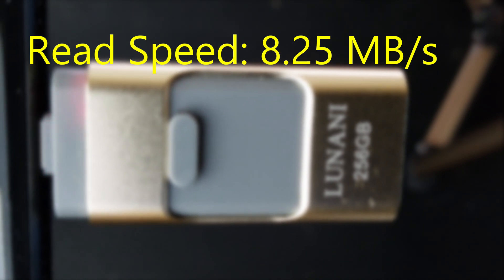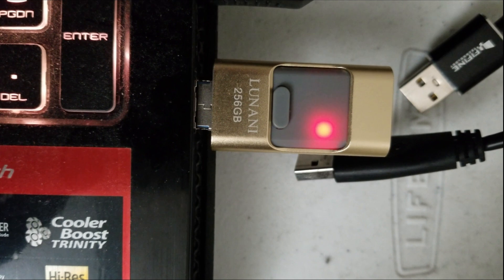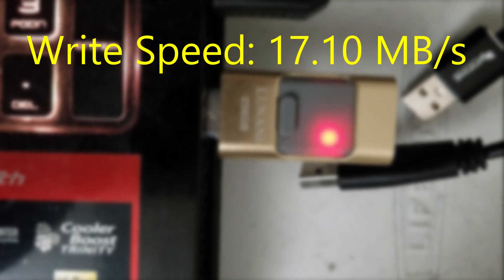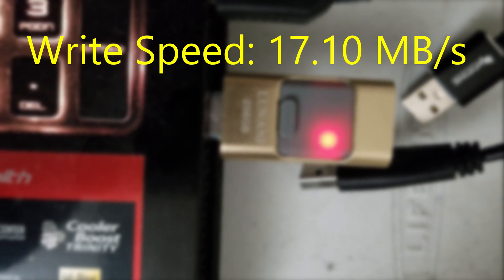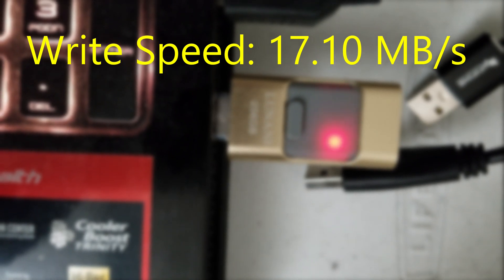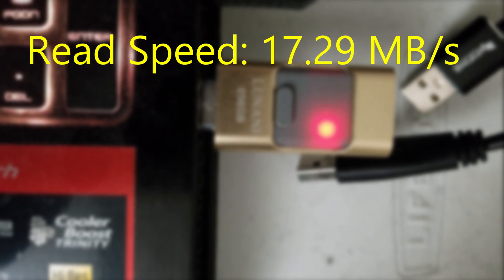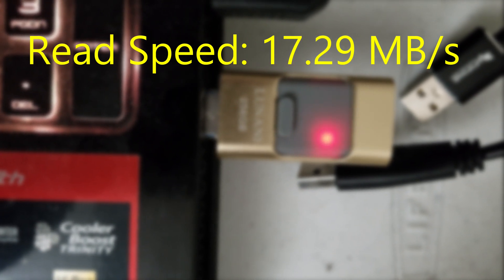Now let's look at computer mode. If you see a strong red light blinking, that means the flash drive is working. The write speed in computer mode is about 17.10 MB per second — again, not so good. The read speed is about 17.29 MB per second, so you're going to spend a lot of time transferring files from the flash drive to your computer.